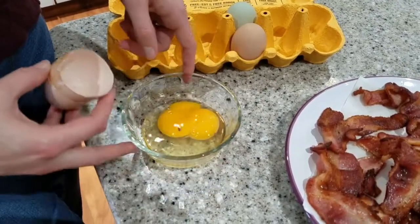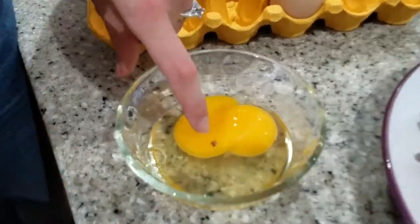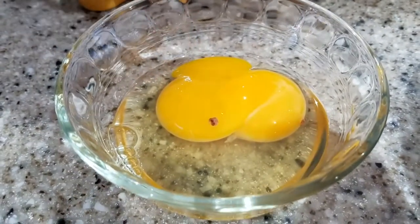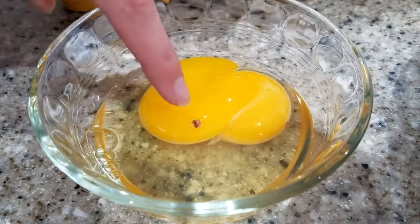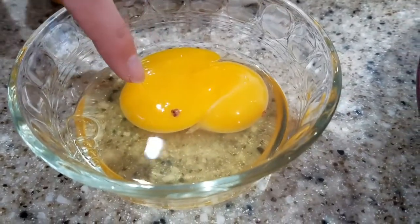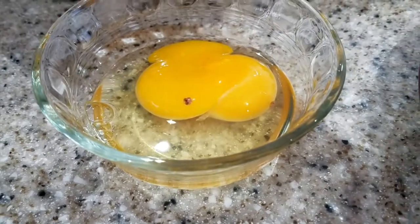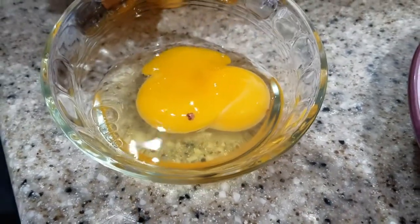And then there's also this little — this is actually pretty normal with chicken eggs. If you have chickens in your backyard, it's just a little blood clot. It might gross out people who aren't used to it, but it doesn't bother me. And it does not mean the egg was fertilized.